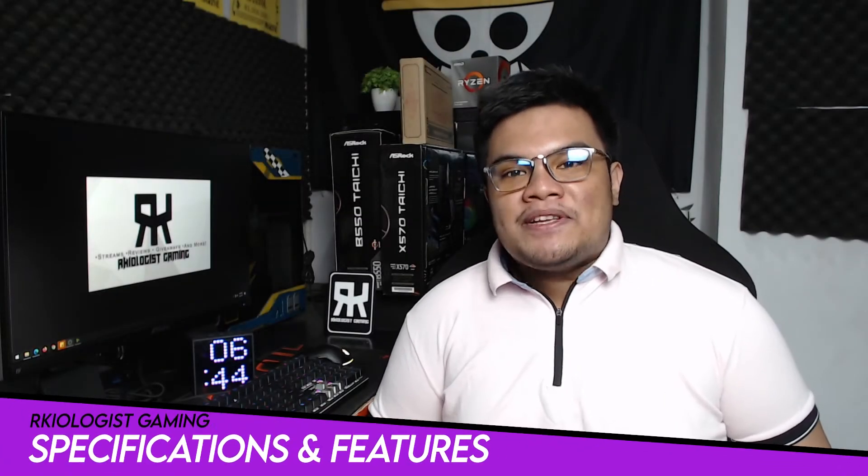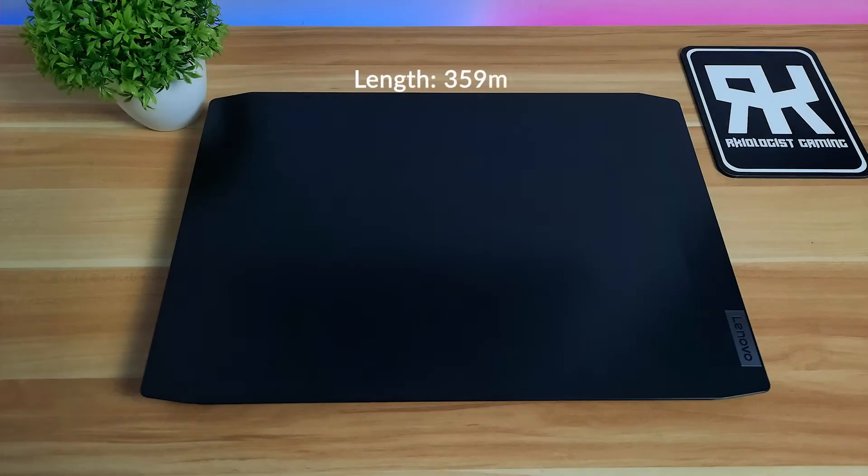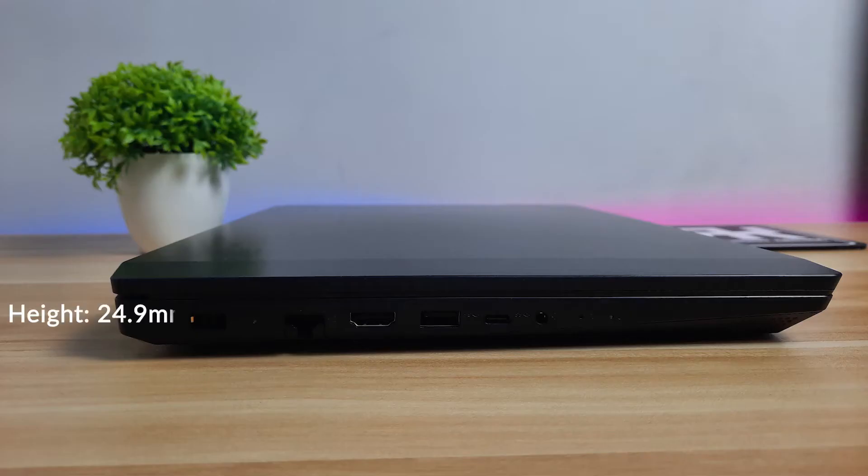Let's go to the specifications and features. For the dimensions, it has a length of 359mm, a width of 249.66mm, a height of 24.9mm, and weighs at 2.2kg.